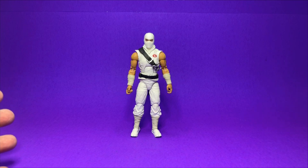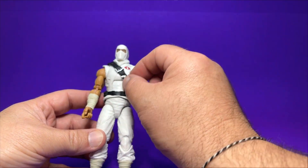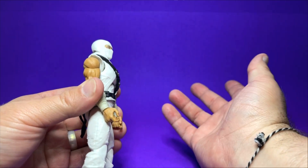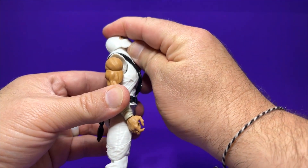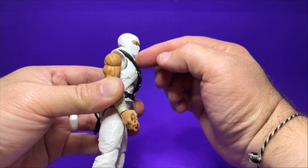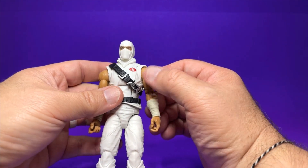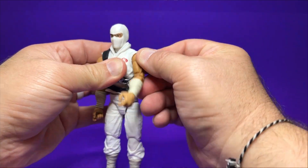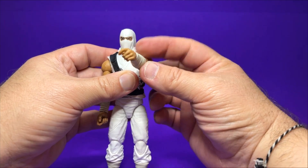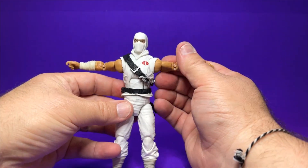Let's take a closer look at his articulation, just in case you've never owned a Storm Shadow or you're new to the GI Joe line. We've got him pretty much stripped down except for the sash. He can look up quite a bit — that's a really good amount — but he can't really look down all that far, mainly because the hood piece kind of hinders his chin from going down. He does have a really nice butterfly joint so he can get his arm in front of him quite a bit. He can go backwards really far as well, and he can hit that T-pose no problem.